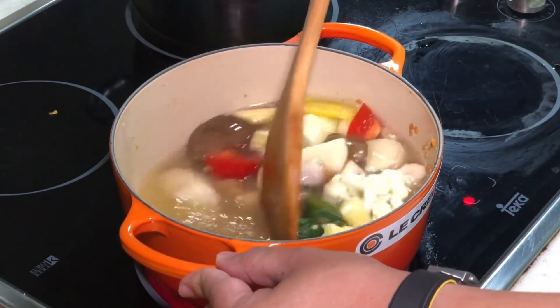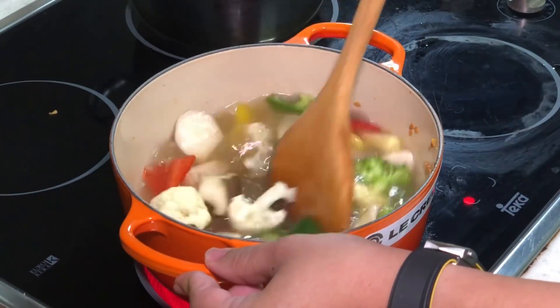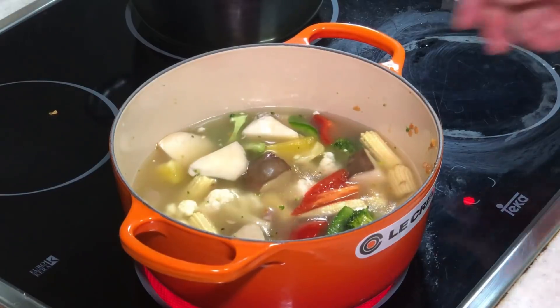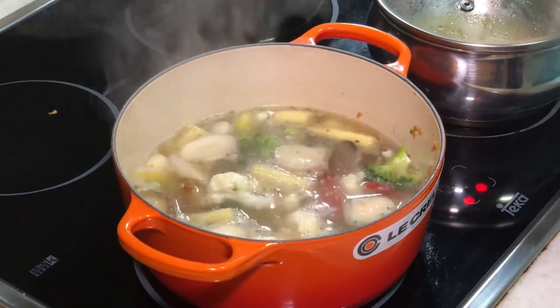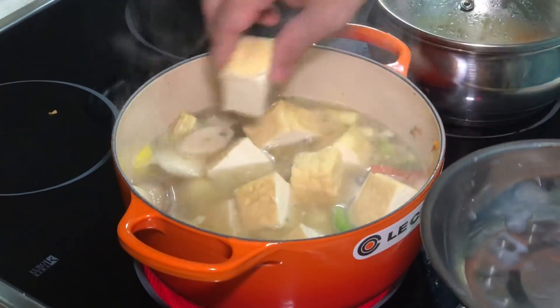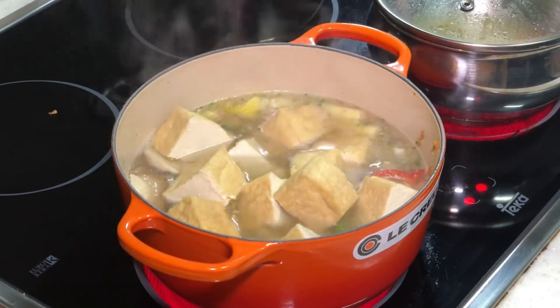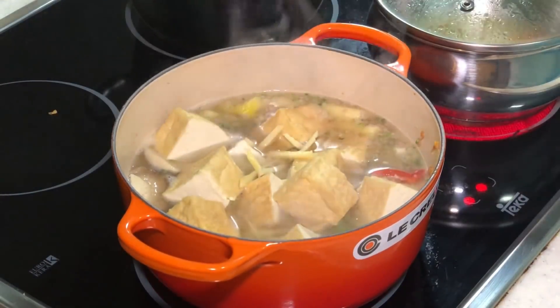Keep your stock in the fridge so you can use it whenever you need it. Turn to high heat and bring it to a boil first. Once boiling, we can add in our tofu. I actually forgot to add julienne ginger — so I'm adding that now. This is home cooking, you always forget something. It's okay!